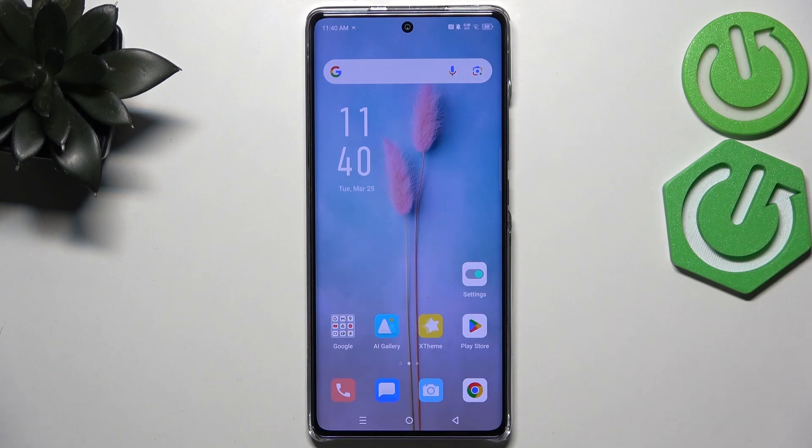Hi everyone, in front of me I've got the Infinix Hot 50 Pro Plus, and let me share with you how to change the three buttons navigation into gestures.